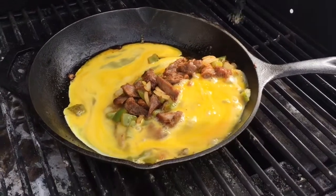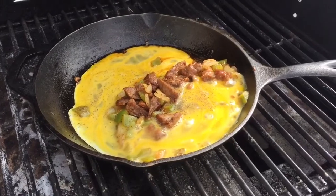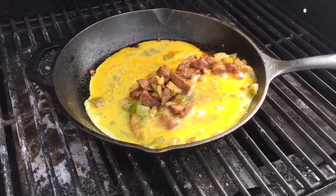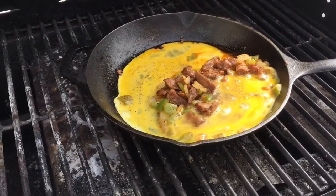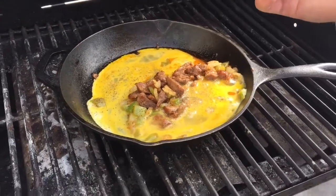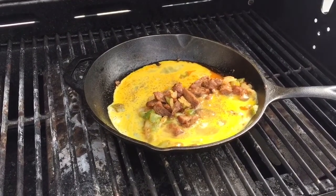We'll give it a little pepper and a little bit of salt. This is fun — cooking on the barbecue outside. Love it. This is a little seasonal. We'll just cook that up. When the eggs are ready, we'll be ready to eat.